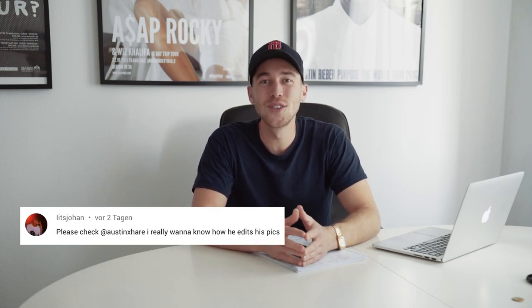Today I want to be talking about a request I got from Johan. You commented under my last three videos asking for Austin X Hair. I hope I pronounced it correctly. He's an Instagrammer that is also a YouTuber as I found out after research, and he does that really desaturated, almost taking everything out except for the oranges look. It's not exactly my type of style or my type of edit, but of course I'm here for you guys and I want to show you how to create that Austin X Hair inspired look.